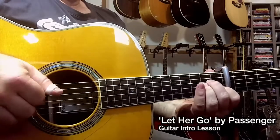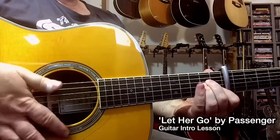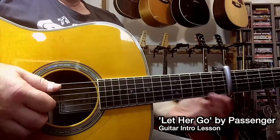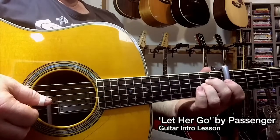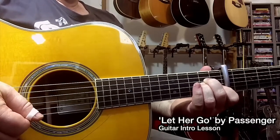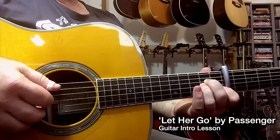The next chord shape is an A minor. To play this chord shape, I have an open 5th string. My middle finger is on string 4, fret 2. My ring finger is on string 3, fret 2. My index finger is on string 2, fret 1. And the first string is open.